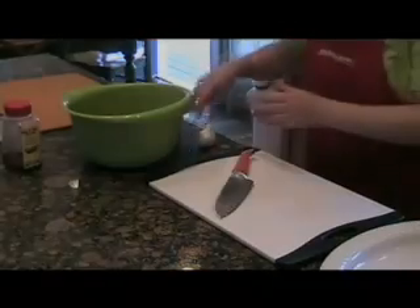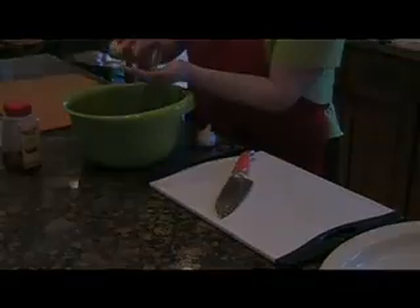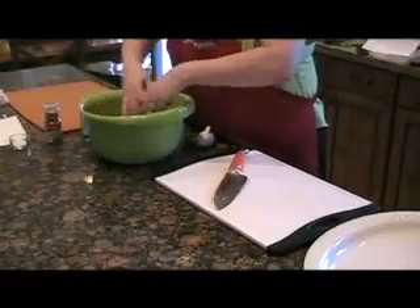Let's mix up our lean ground beef with some South of the Border style spices. I've chopped up some garlic — just estimate these amounts depending on what your family tends to like. We've got some ground cumin, some chili powder, dried oregano, and a little bit of salt.